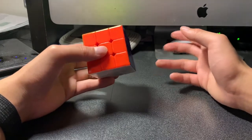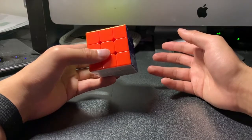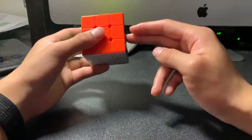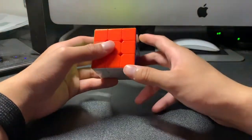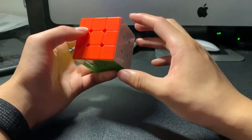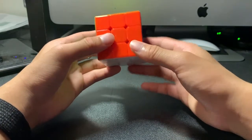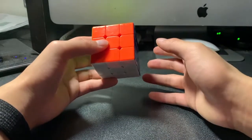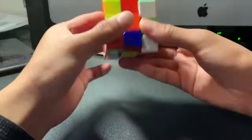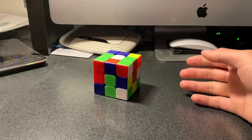Now we can start to learn how to solve a Rubik's Cube. The method I'm going to be teaching is called the beginner's method. When you solve a Rubik's Cube, you solve it layer by layer until you finally complete it. For the beginner's method, the first part is to complete the first layer. So let's scramble this Rubik's Cube — okay, now that it's scrambled, we can start.